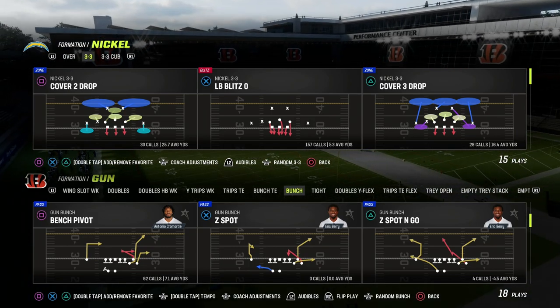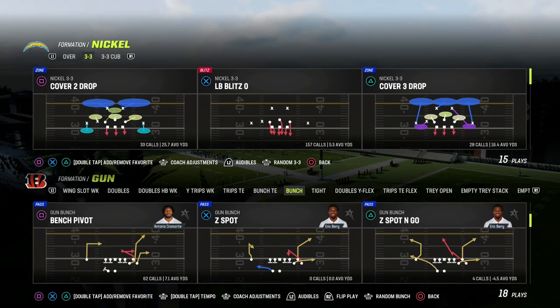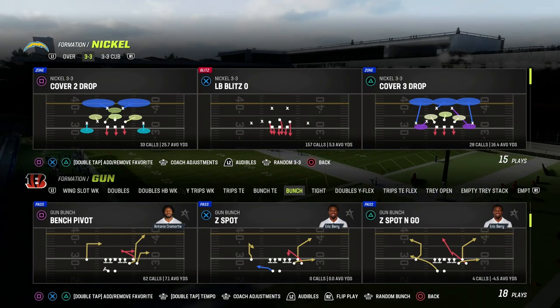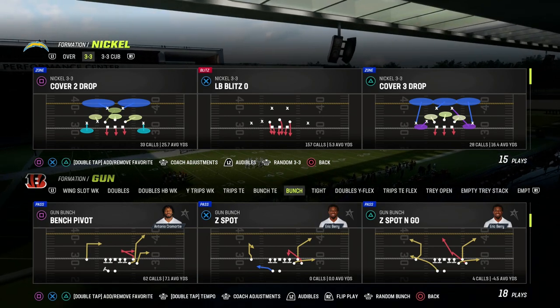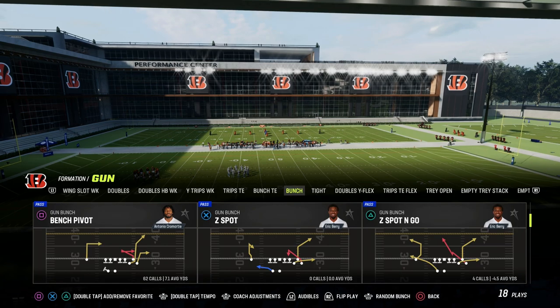I'm going to show you one of the best quick snap plays out of the Gun Bunch formation and why it is also one of the best passing concepts year in and year out. The play we're going to be taking a look at today is called Bench Pivot. I'm in the Detroit Lions offensive playbook. You can find this in other playbooks such as Colts, but I know for sure it's in Washington. It's a really good quick snap play.